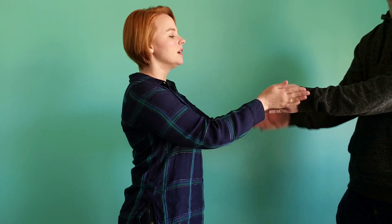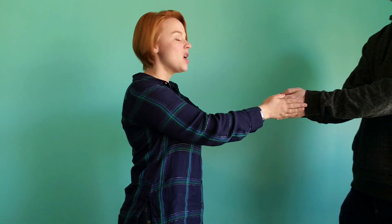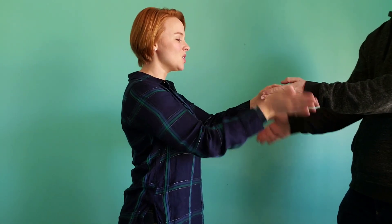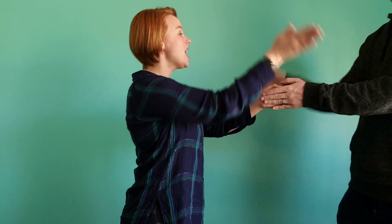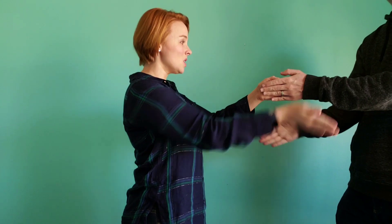High, low, chickalow. All right, so that's where we're going to be doing it. Here's how it goes with a partner. One, two, here we go. High, low, chickalow, chickalow, chickalow. High, low, chickalow, chickalow, high. That is High Low Chickalow.